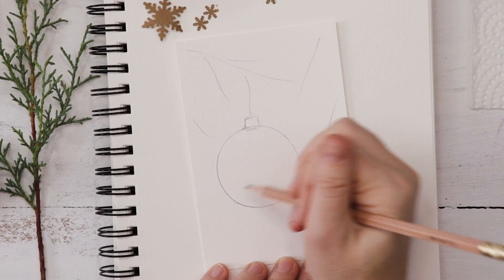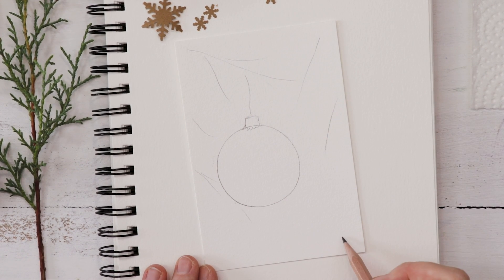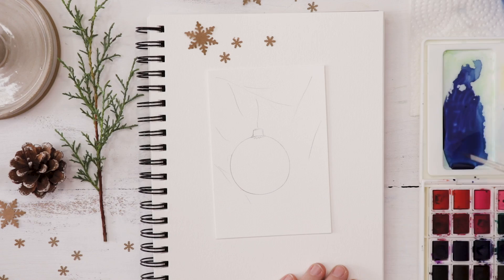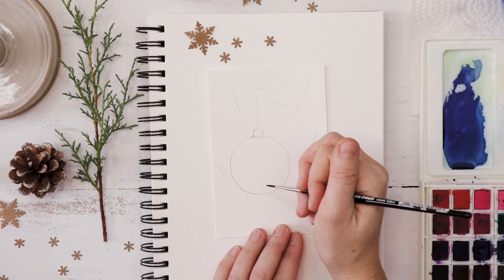I like to mark out where I might paint some of the evergreen sprigs that lie behind the design. This card is pretty simple — you've got the message at the bottom, and by tracing a circle it comes together easily. A quick reminder that if you'd like to print my card, all the channel bonus content is available on Patreon.